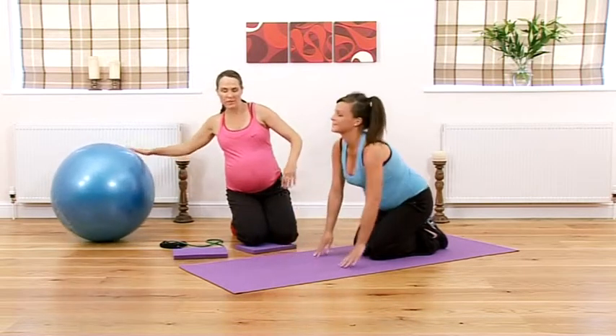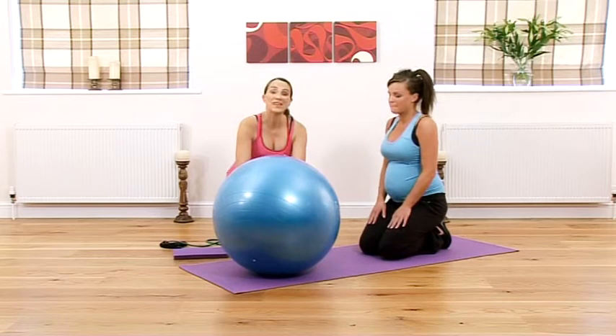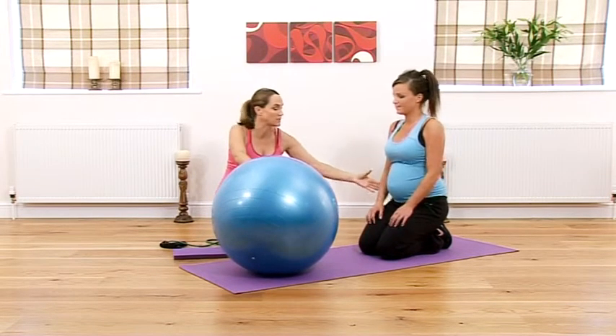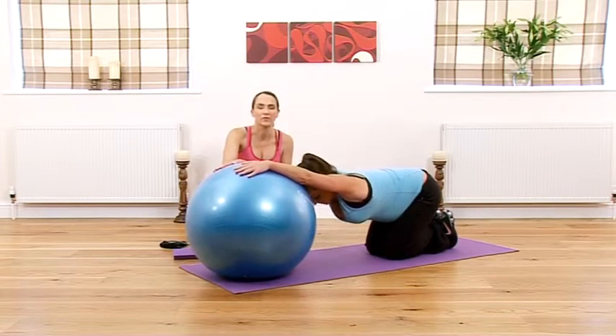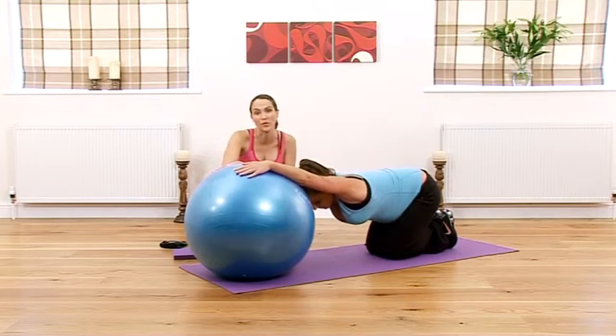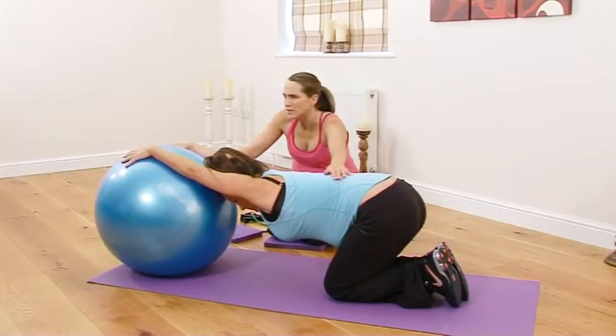Now we'll do a stretch. Put your hands onto the ball and just relax and stretch back — that should feel nice. Your bump may be getting in the way now, so the ball helps. If you haven't got a ball, you can put your hands up onto your sofa or a chair and hold that position. That should feel quite nice on the back.